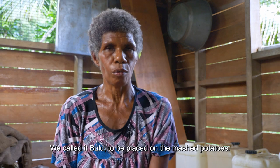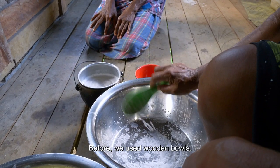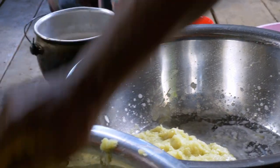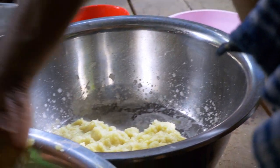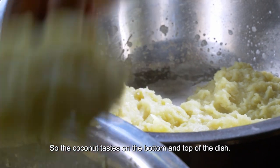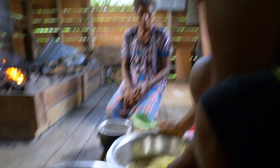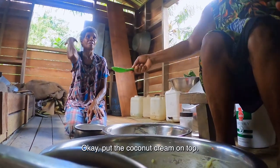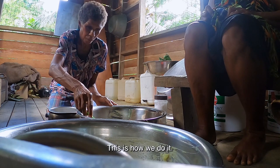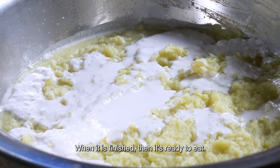We put the coconut on the bottom of the lid and the cream on the bottom of the lid. Before we used the wooden barbier — we put it inside the lid. We put the coconut on the bottom of the lid, then we put the cream on. The cream on the top is like this.